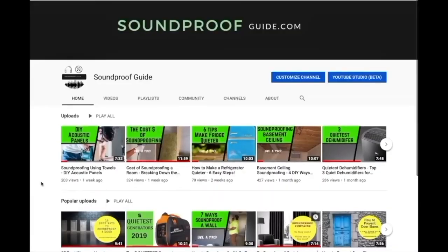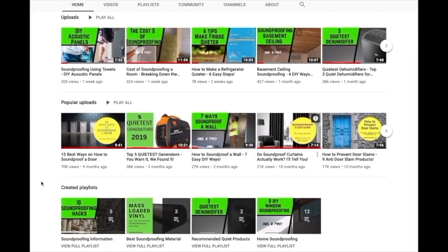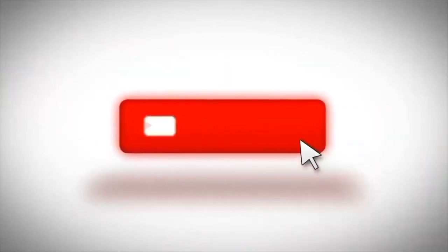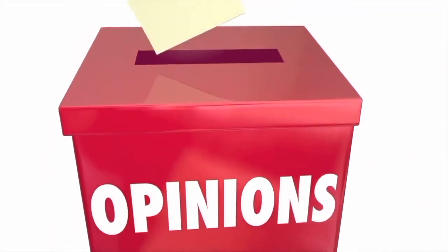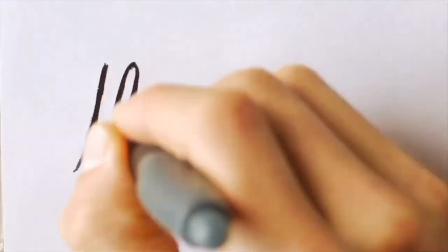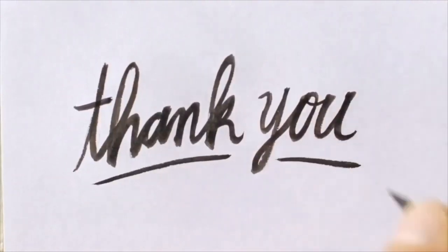If you're looking for other solutions on how to soundproof a floor, there's another video showing eight ways on how you can do it yourself, or at least know what you're getting into if you're looking into hiring a contractor. Feel free to take a look at many of our other YouTube videos and also some of our articles on our website soundproofguide.com. Don't forget to click the like button if you enjoyed this video, and also consider subscribing to our channel. Feel free to leave us a comment below if you have any soundproofing questions. Thank you very much for watching and I hope to see you again in the next video.